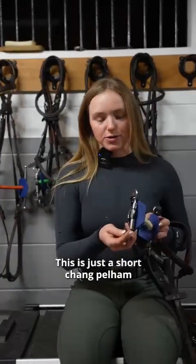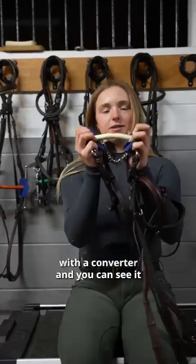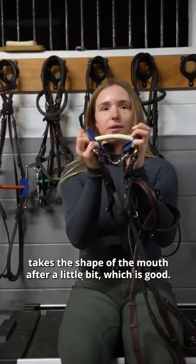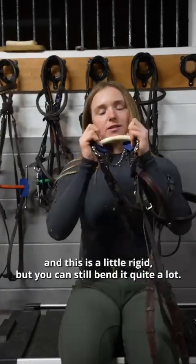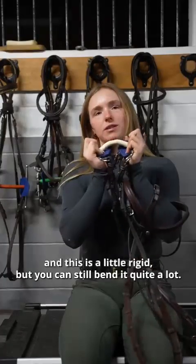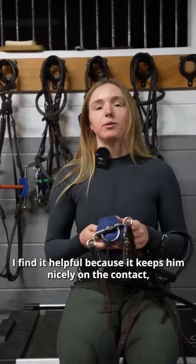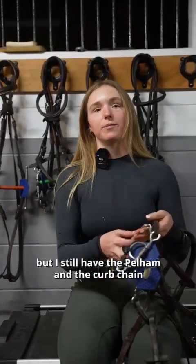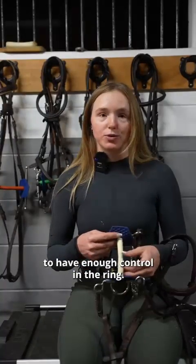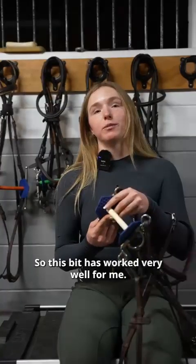This is just a short Shank Pelham with a converter. You can see it takes the shape of the mouth after a little bit, which is good — it's more anatomic. This is a little rigid, but you can still bend it quite a lot. I find it helpful because it keeps him nicely on the contact, but I still have the Pelham and the curb chain to have enough control in the ring. This bit has worked very well for me.